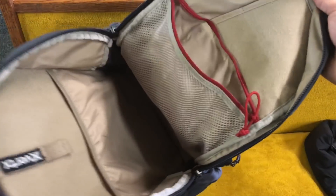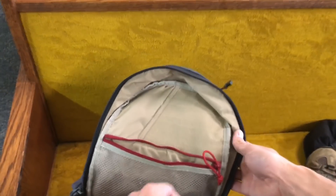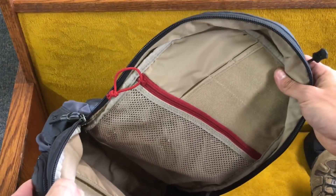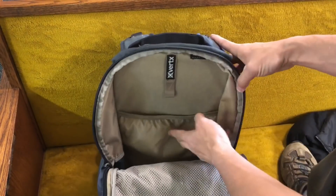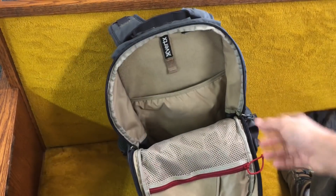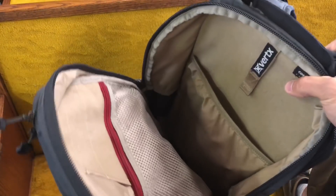Moving on to the actual main compartment of the bag — when you open it up, of course you notice bright colors, which lets you see what's going on more efficiently. You've got a mesh pocket where you can put and see just about anything, and different spaces for pens, lights, or whatever. Then you've got the main compartment where you can put your laptop — it holds a 15-inch laptop. Or if you wanted to put a bladder in here, they have a little spot where you can run your hose out to access your hydration. The bag has a really deep and simplistic storage capacity in the main compartment.